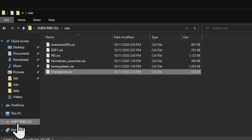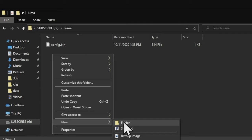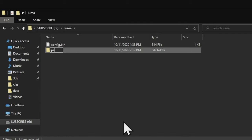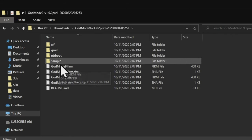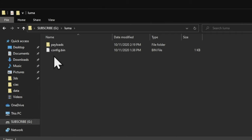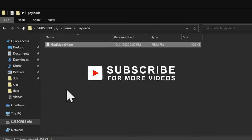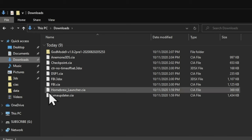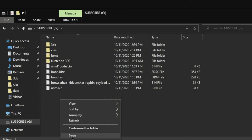Now go back to the root of your memory card. Go to the Luma folder and create a new folder in here called 'payloads' — P-A-Y-L-O-A-D-S. Then go back to your downloads folder, go into the GodMode9 folder you uncompressed, and copy the GodMode9.firm file. Go to your memory card, go to the Luma folder, go to the Payloads folder you just made, and paste that file there. Then go back to the downloads folder and into the GodMode9 folder — copy the entire GM9 folder you see there. Go back to the memory card and paste it right on the root.